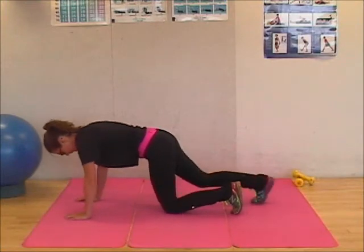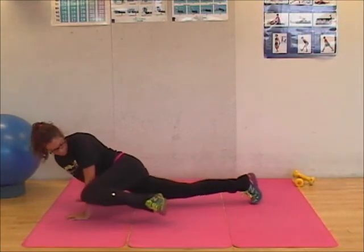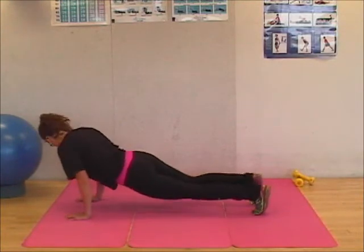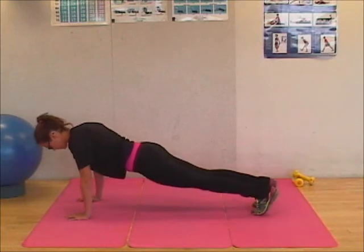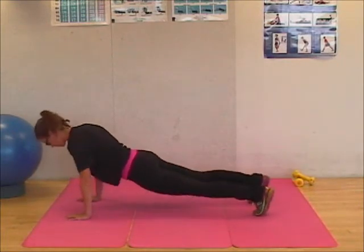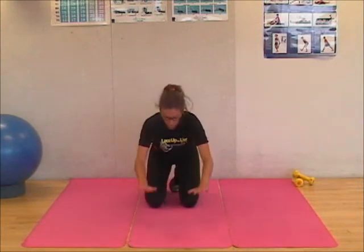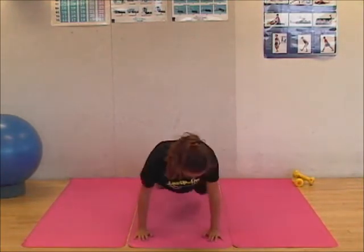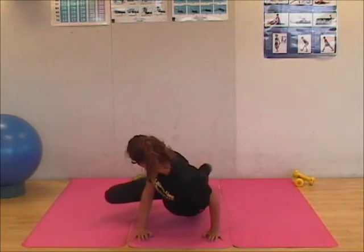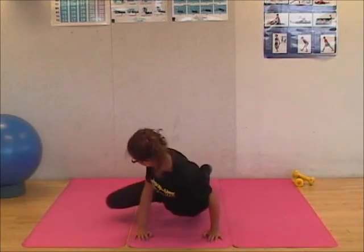Starting this exercise: hands shoulder-width apart, back is straight, twisting your left knee to your left elbow. Looking at the knee helps you twist a bit further and isolate those oblique muscles. From the front — elbows slightly bent, twist and crunch, twist and crunch, lowering your hips with your knees at each twist.